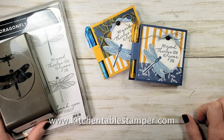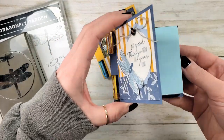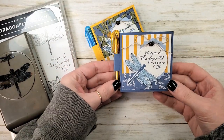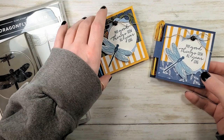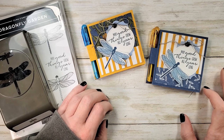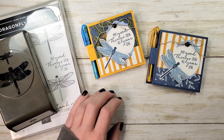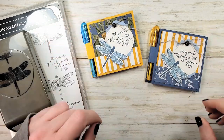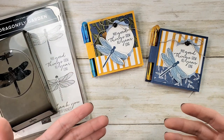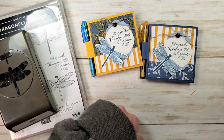Hey guys, Marissa at KitchenTableStamper.com. Today I've got this cute little post-it pad cover. I've been making these for a really long time — they're a super sweet gift. I made these for my team members who invested time and money in their business and went to On Stage at Home in November. I wanted to send them something sweet and handmade to let them know I appreciate their involvement in the team and in Stampin' Up!